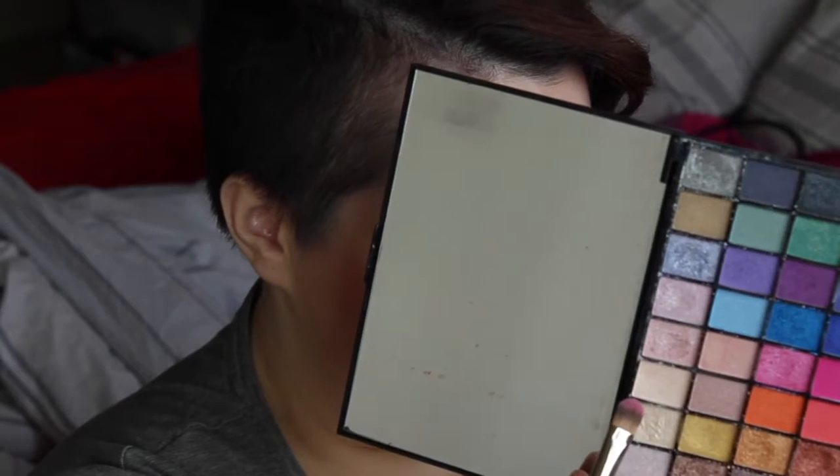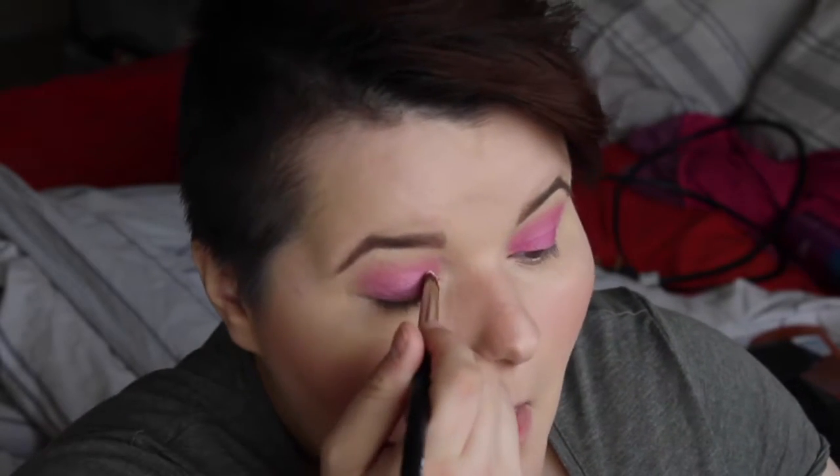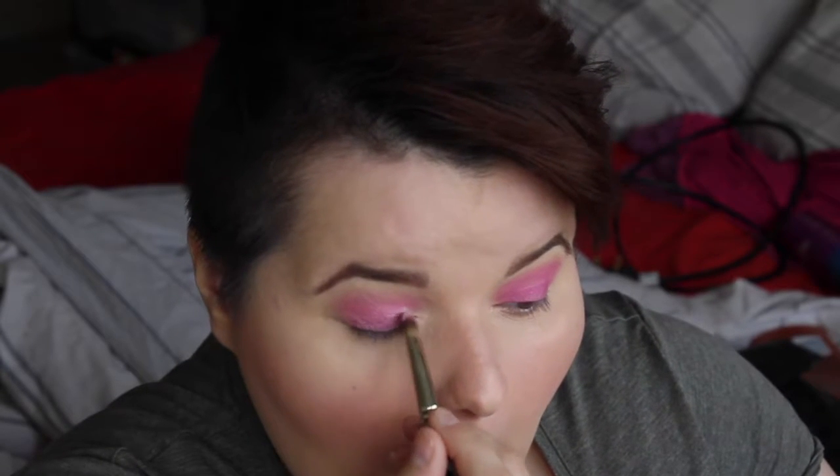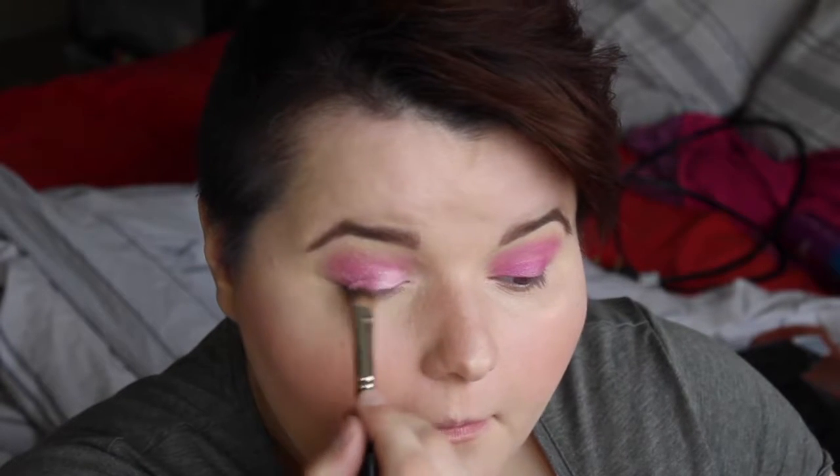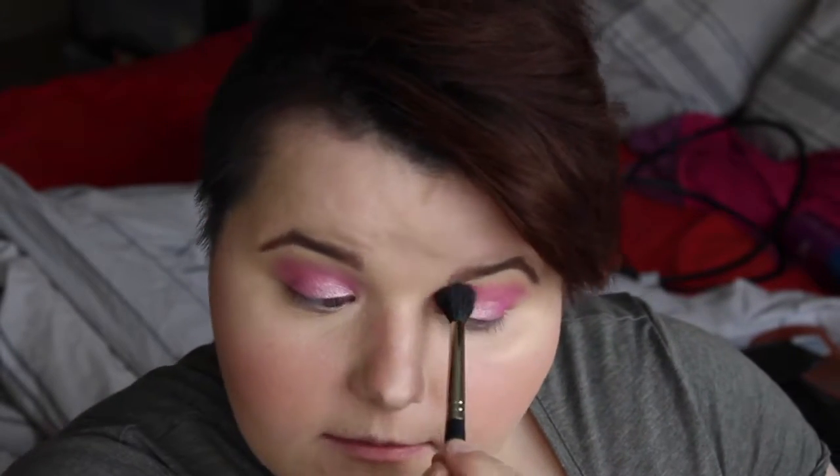You can see I've got a nice pink in there — I love pinks, I don't know why, I'm just loving them. I'm going to open up the inner corner, so I'm going to take that color right there. I can see I've got the light just perfect, so now I'm just going to blend this and make sure it's nice and blended.